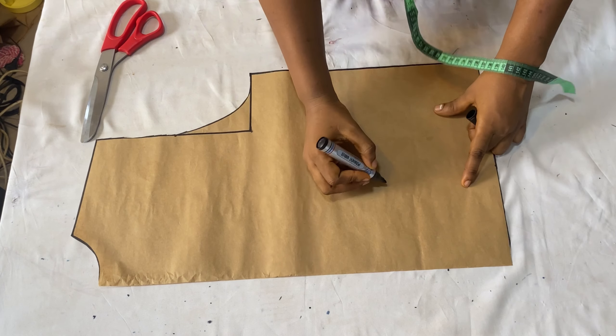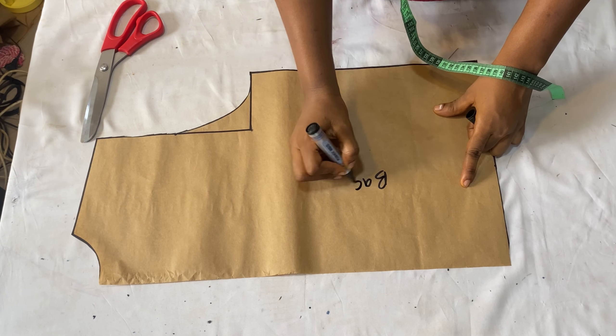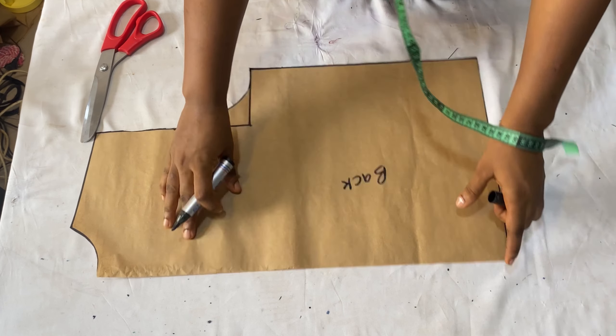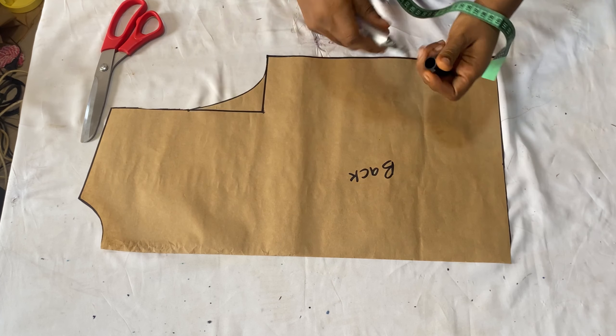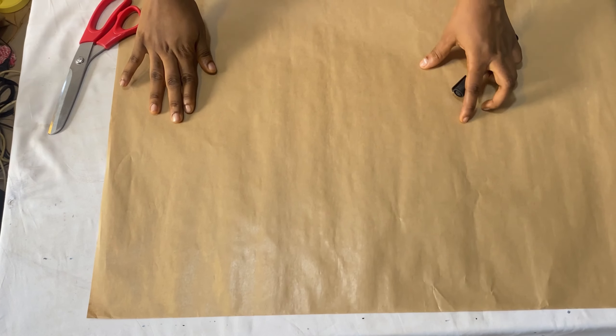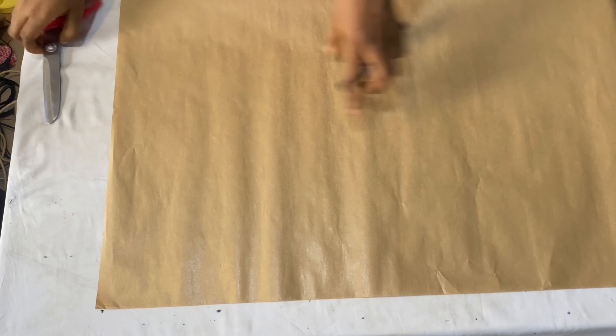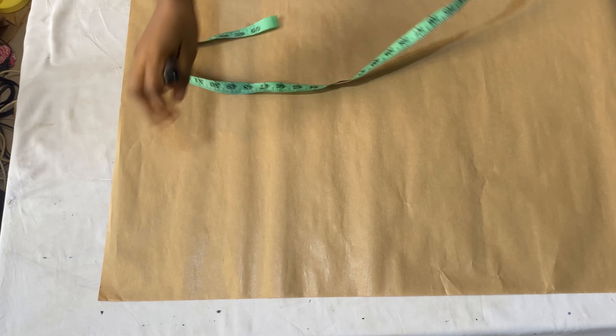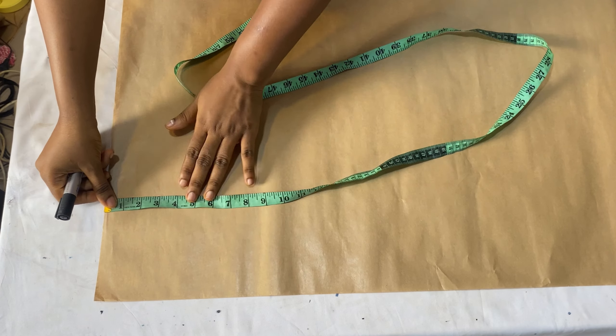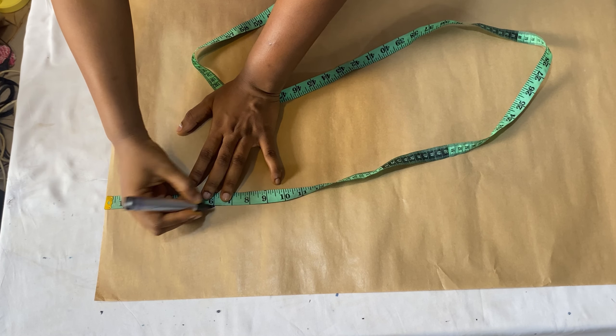After cutting out, I'll label this as the back. When cutting on my fabric, my fabric is going to be in a fold of two and this center back area will be at the closed angle of the fabric. Moving now to the front part of this shirt - the front is different from the back because of the collar. The front is going to carry the notch collar, so the first thing is to come down from the upper part of your paper by six inches.